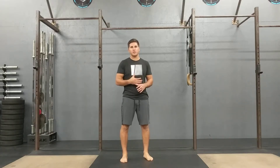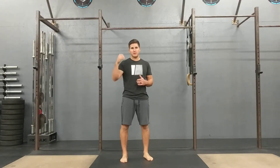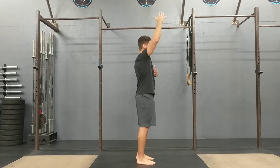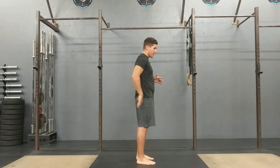Talking thoracic mobility, thoracic extension, specifically as it relates to the pull-up. Any overhead movement, but especially the pull-up, requires not only the ability to raise your shoulder all the way up, but to be able to extend from the thoracic spine and not the lumbar spine or your low back.